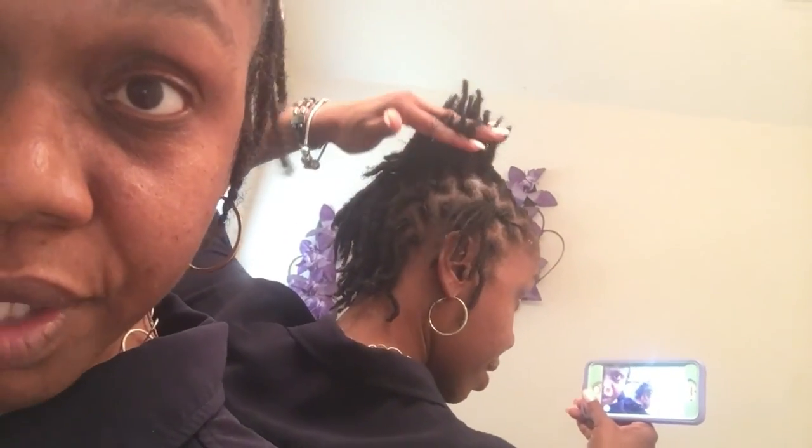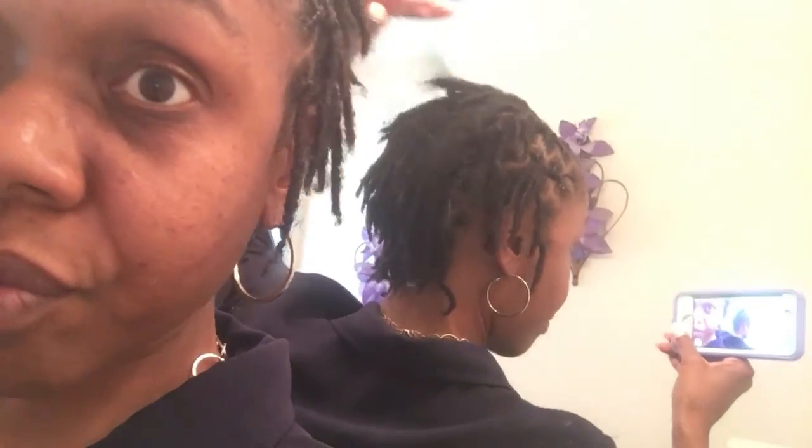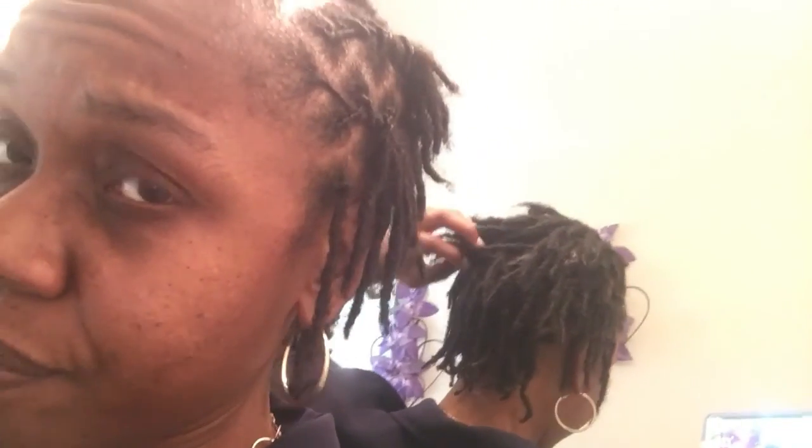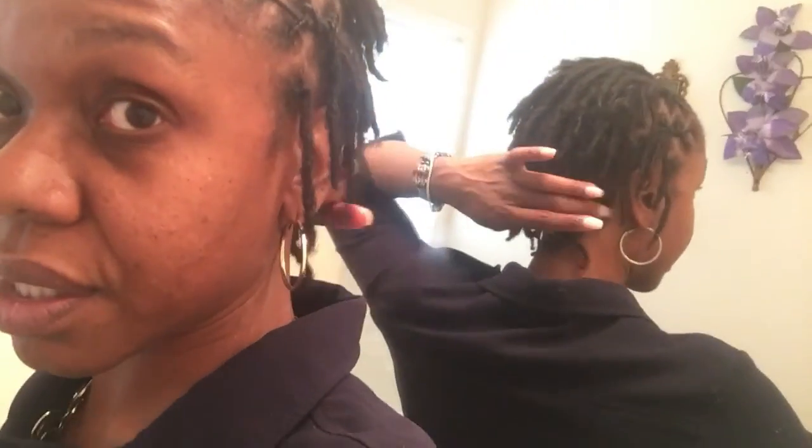As it gets longer I'm going to really stop going to the salon, but she just does it so well. I showed y'all me doing it myself back around month three, so I do have the skills and know how to do it. But there's just something about the salon — they have it shiny and laid down. I'm going to get away from that though, because it can get pricey and I do know the technique.